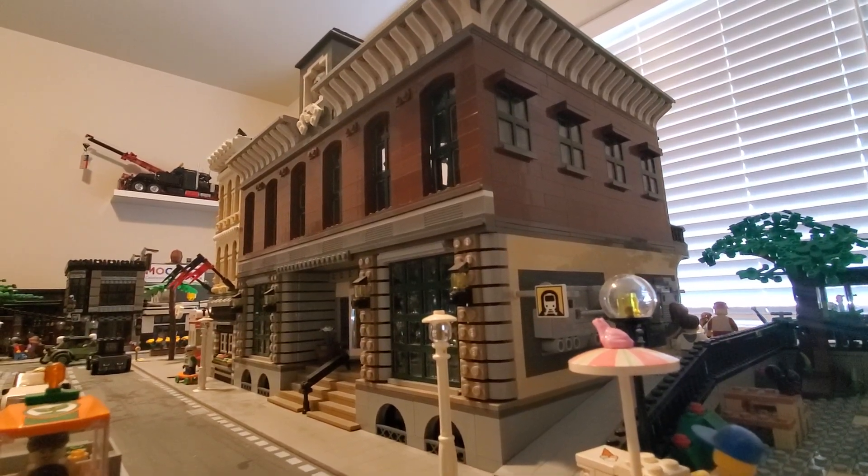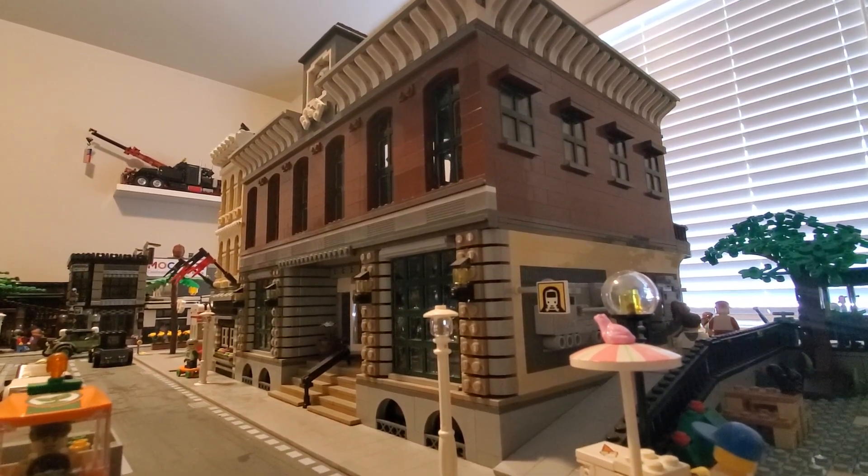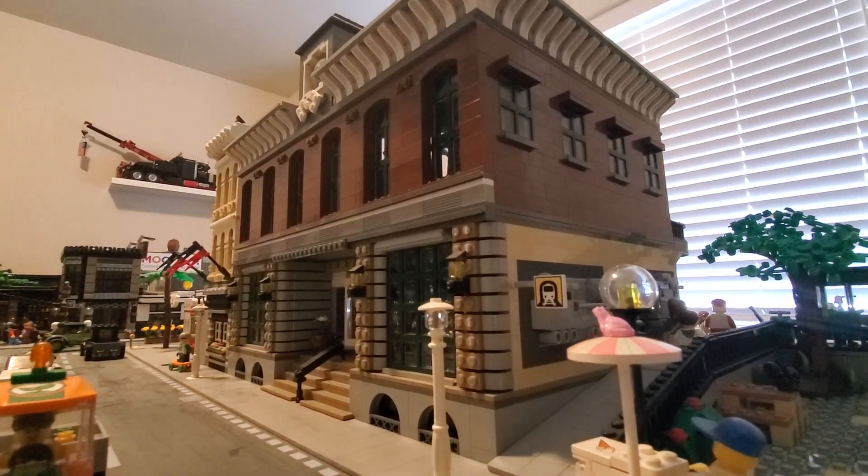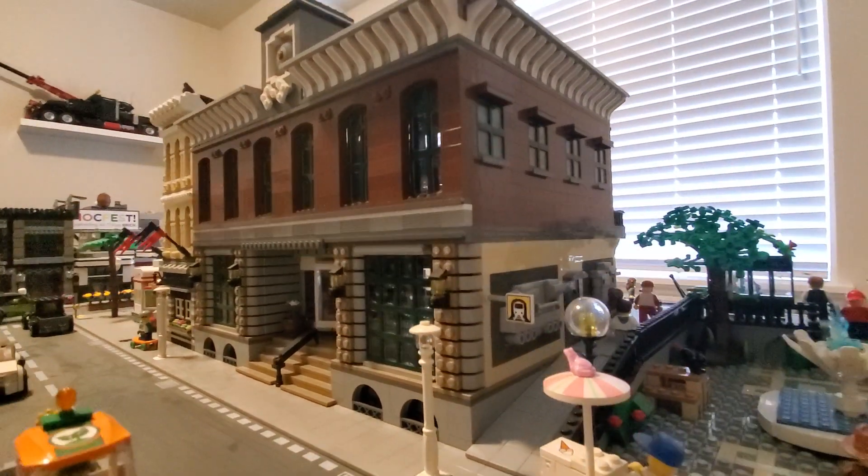Hey, what's up LEGO fans? It's Your Stud Showing and today I'm going to be taking you through a tour of my LEGO train station. So let's get started.